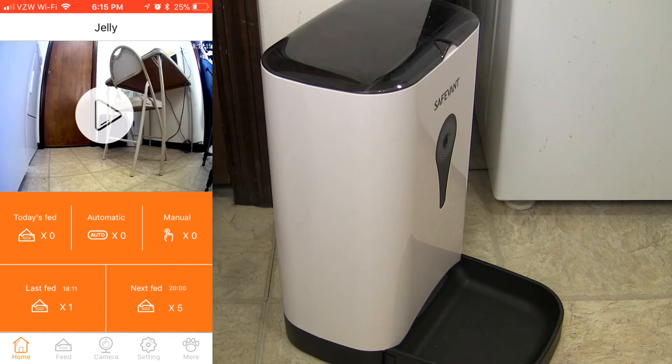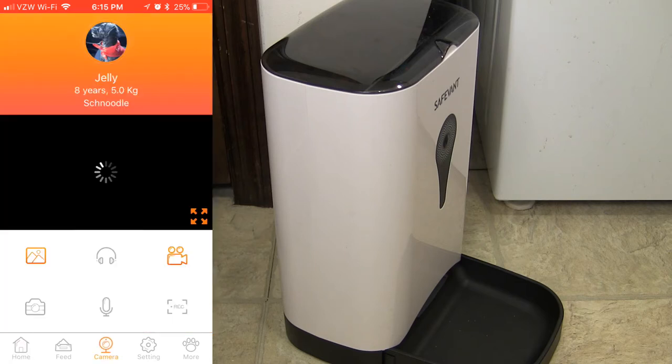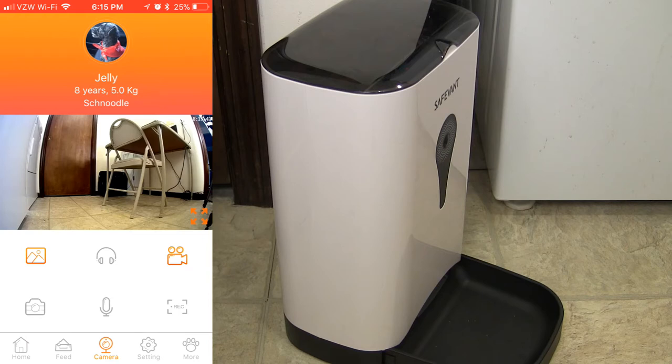Here is the landing page of the Pet Fun app — the main page. You see sort of a picture there of the last thing you were viewing. Let's click play and there's our live feed. It's a pretty clear picture — actually a really good camera on this unit, which is kind of surprising. It's 720p HD with a 120-degree wide angle. At the top you can see a photo of my dog. We call him Jelly — his full name is Magellan. He's a schnoodle, been with us about 8 years, about 12 pounds.